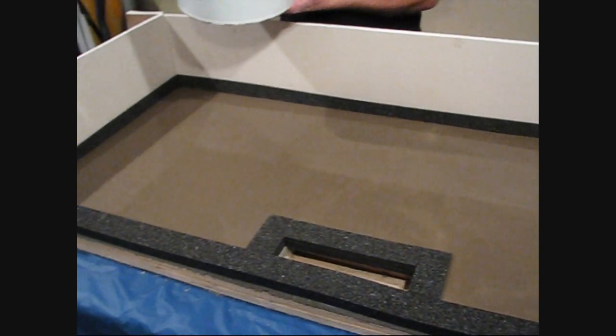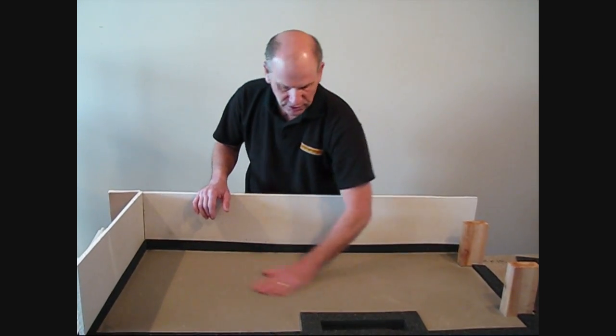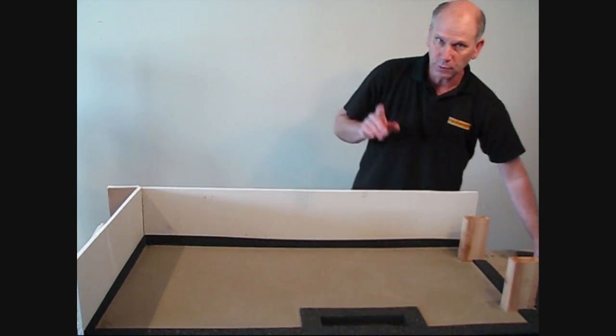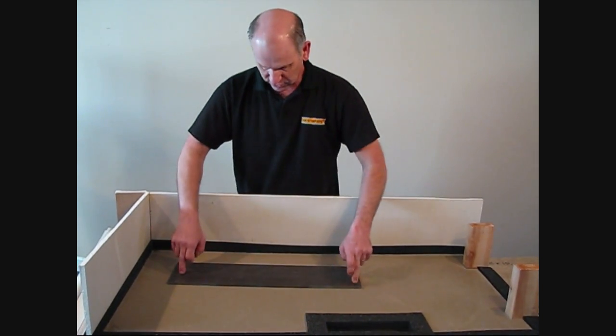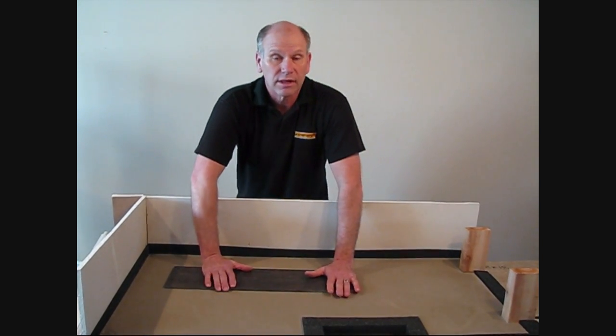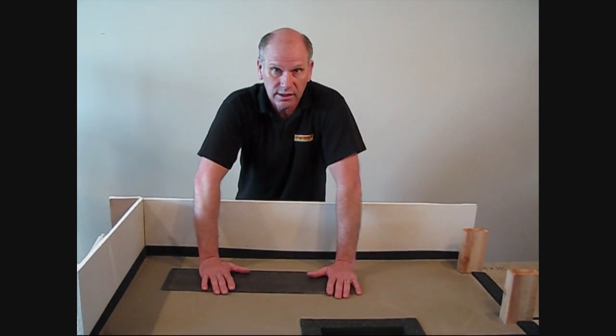We're back on our second day here — our self-leveler is dry. Look at how completely flat that is. Remember what our floor looked like before? We wanted to install this plank and now we've got a flat surface. Remember: level is desired, but flat is what's required in our tile industry.